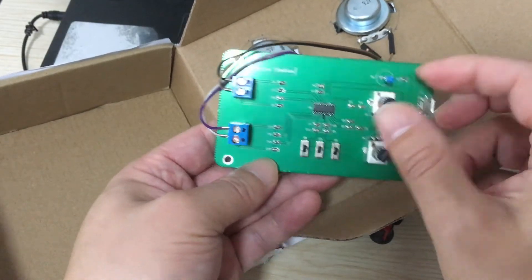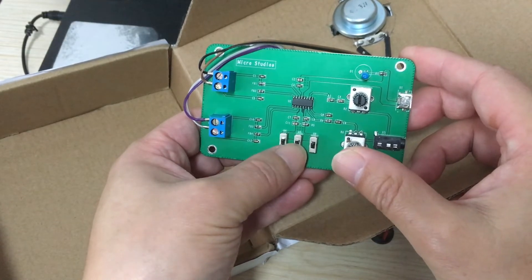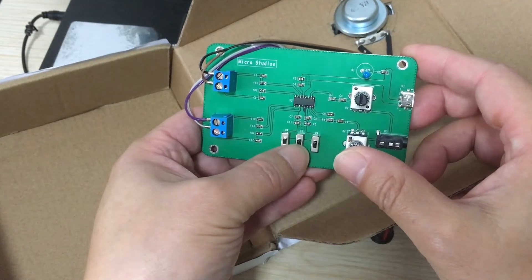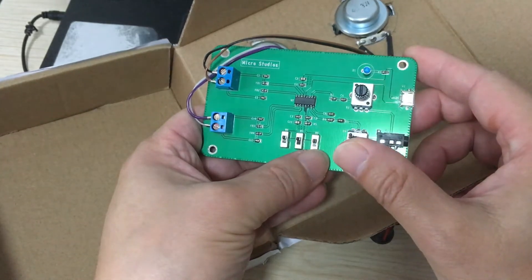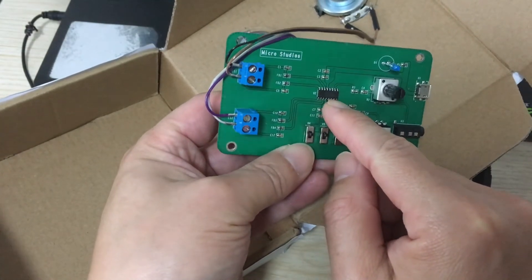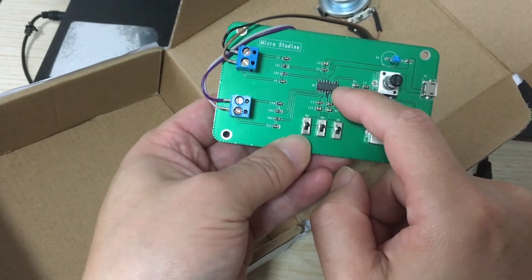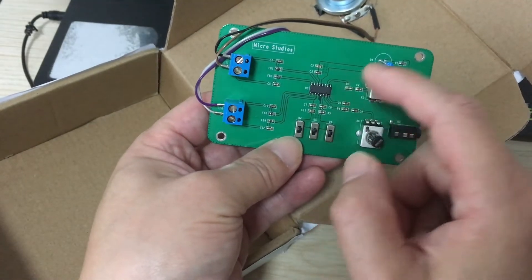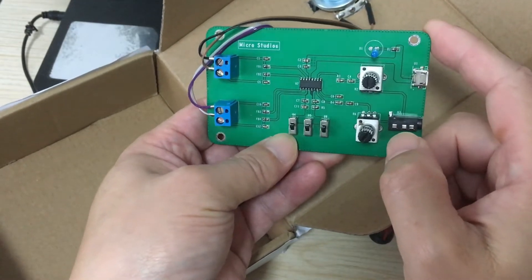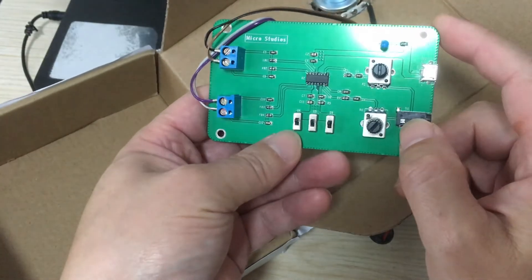This one controls all channels. This one is shutdown, this one is mute, and this one is mode control. This is the main chip — the audio amplifier chip, the PAM8406. The circuit is very simple.